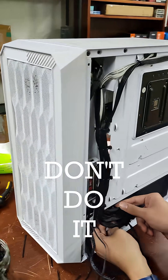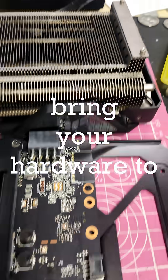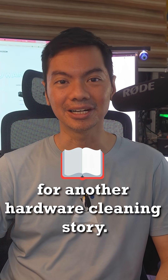And the easiest way to clean is hindi ikaw gagawa — kami ang maglilinis. Bring your hardware to us, Hardware Sugar, and we will make them cool again. Literally. See you next Malinis Monday for another Hardware Cleaning Story.